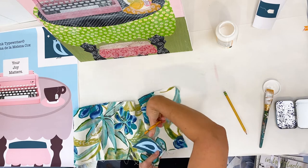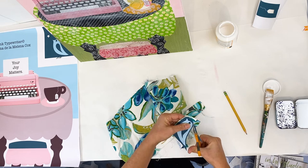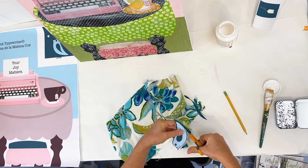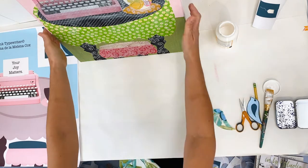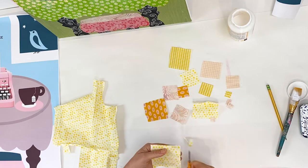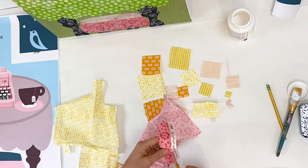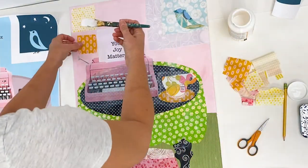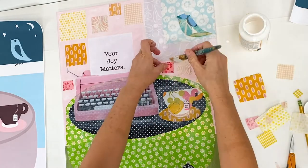I wanted the bird to be blue, but I made sure to use a fabric that had even just a little bit of green in it to keep the artwork cohesive — since I'm using green in the background below and on the tablecloth, I wanted to bring a little bit of green up to the top. There's a lot of space behind the typewriter in the pink background, and I wanted to add fabric on top — it not only adds texture and repeats the pattern which makes the artwork stronger.